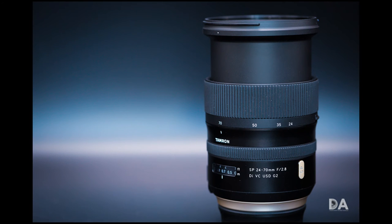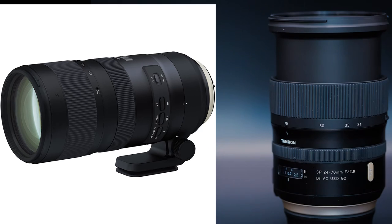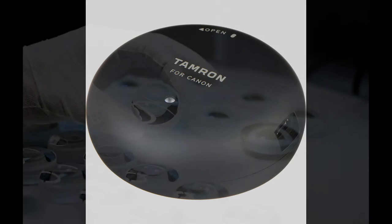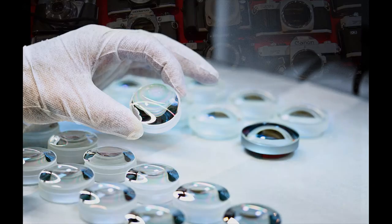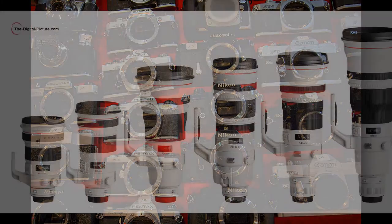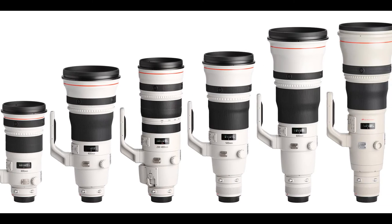I recently bought the 24-70mm and the 70-200mm f2.8 G2 Tamron lenses. Wanting to get the best results out of my investment, I was wondering if the tap-in console would make a big difference or not. At that price, you would expect those lenses to be sharp and well-adjusted. But the lens makers can't account for all the camera bodies out there. I was accepting a small drop in quality from the original Canon lenses, but I still hoped for the best quality.